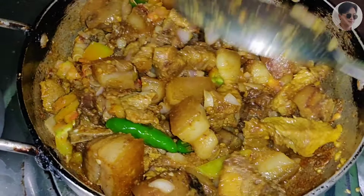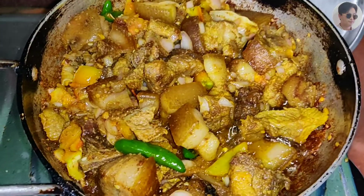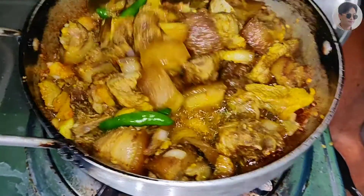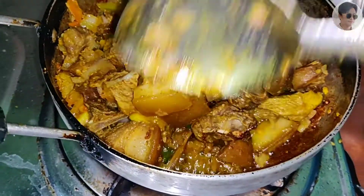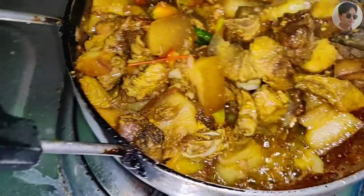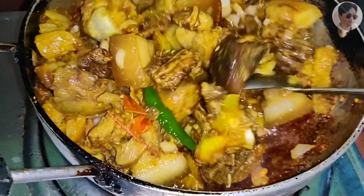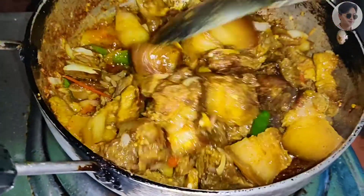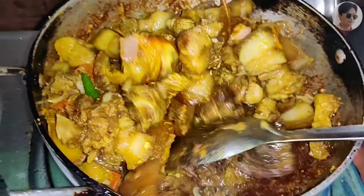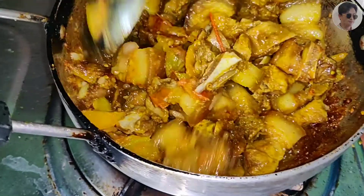We are going to get a roast. We are going to start with this first half of the wok. Here are some fish. There are some fish. I like the fish. We are going to use fish.